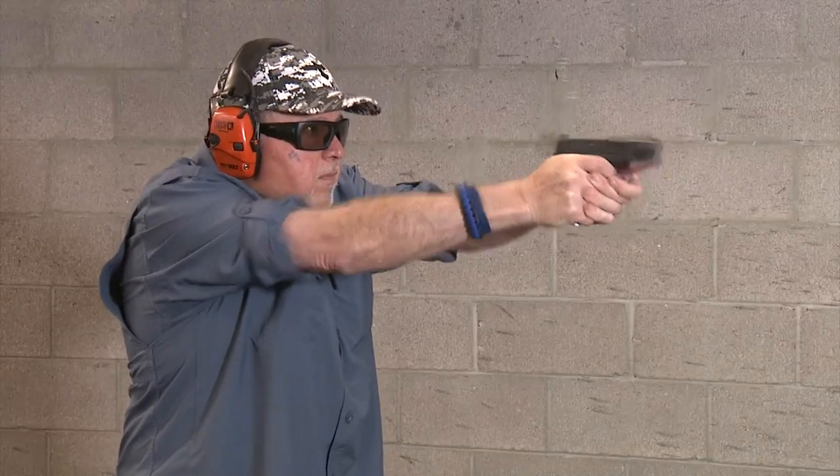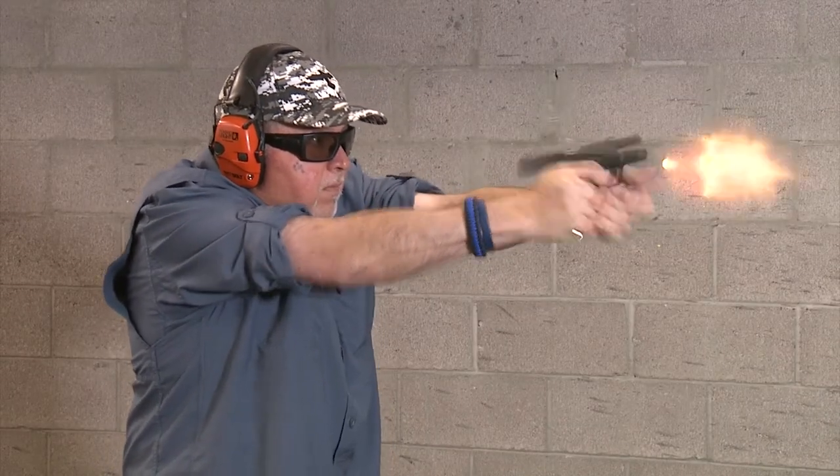Look at that — 14 rounds, not a single mishap, flaw, or any problem with it.